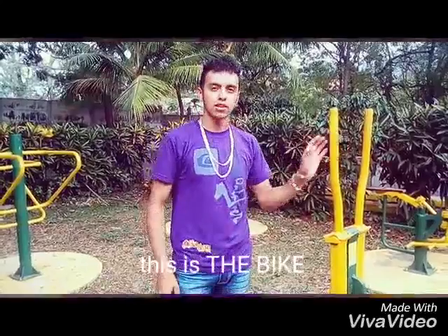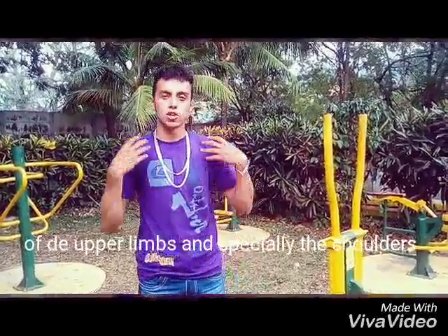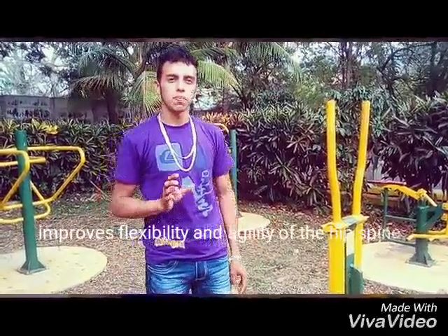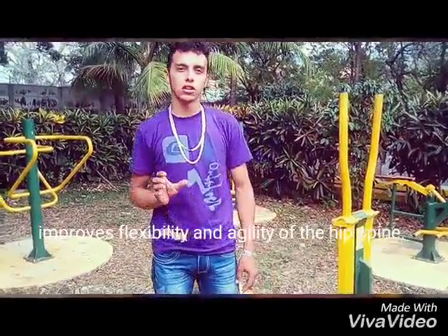Hi guys. My name is Captain San and this is the bike. Its functions are reinforcement of the upper body and especially the shoulders, reinforcement of the abdominals and lumbar muscles, and improving flexibility and agility in the deep spine.